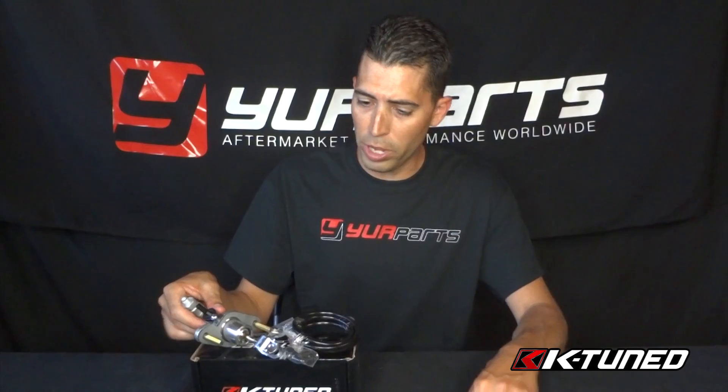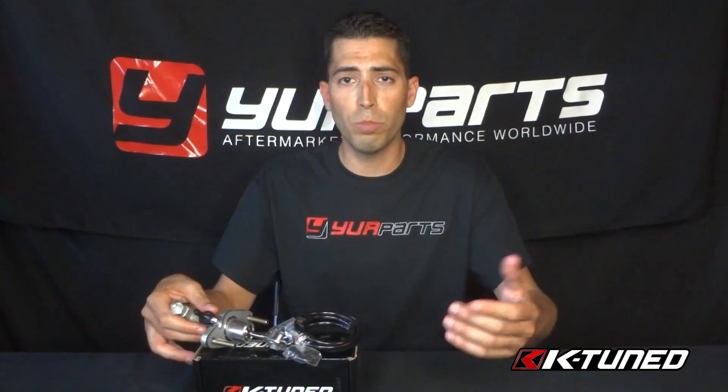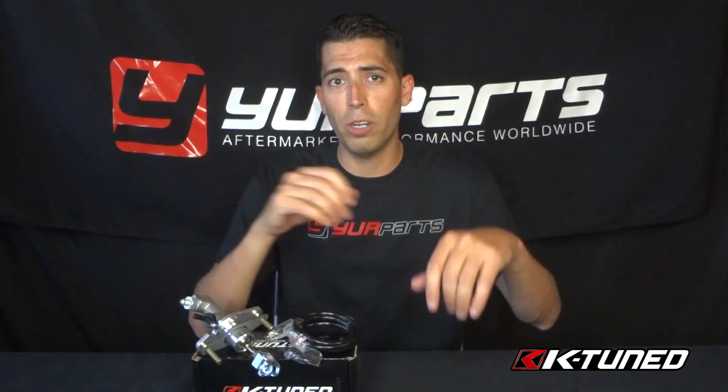That's free shipping also. Overall, I think it's a great simple upgrade. If you guys have any questions about it, please let me know. If you have any comments, please let me know about that also. This is Rob at Your Parts — I'll talk later, bye.